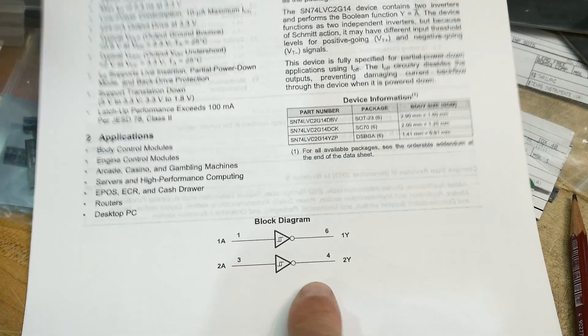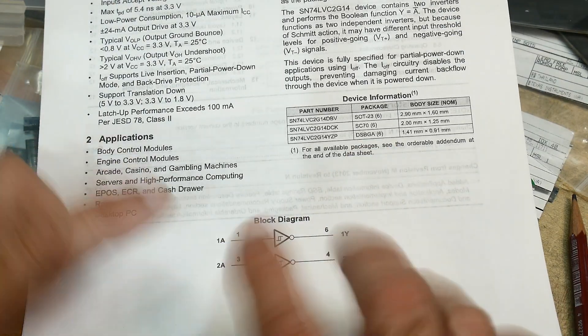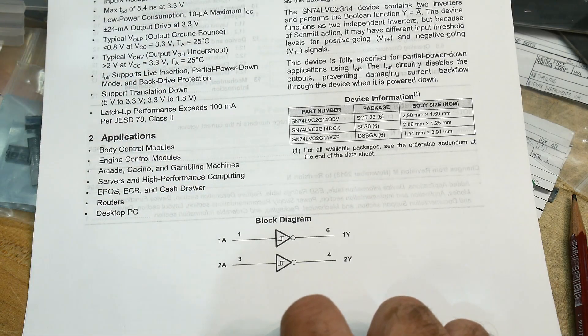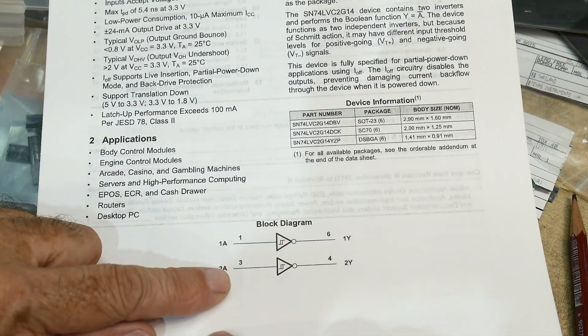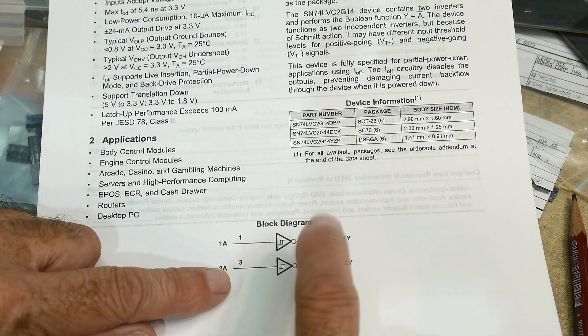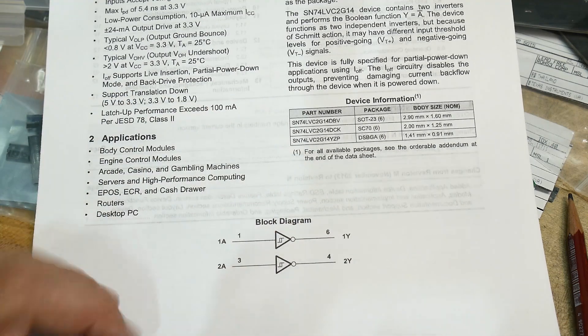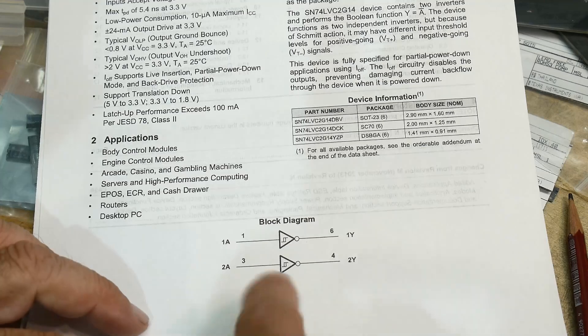So this is what you get. I did a video a while back on 7414, so if you don't know what a Schmitt trigger is, go watch my video on 7414. They are great for oscillators if you're using feedback and a crystal. They're great for that because they have a threshold and hysteresis — that's why they have the little insignia there.